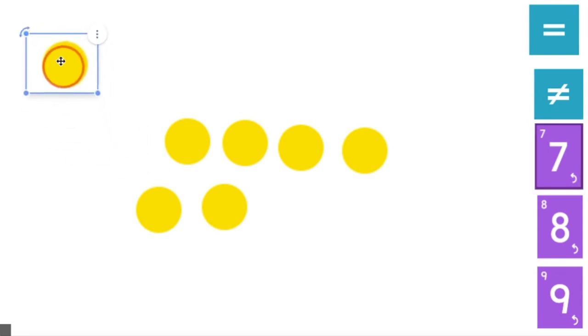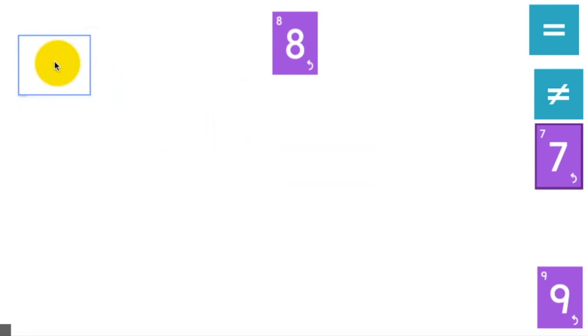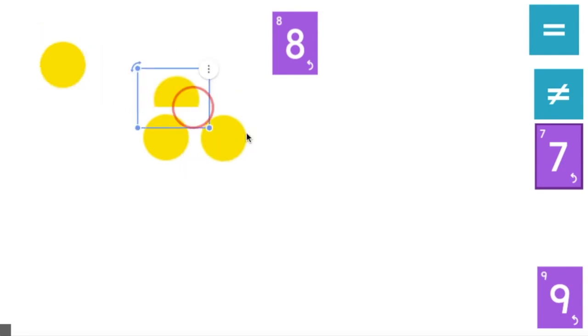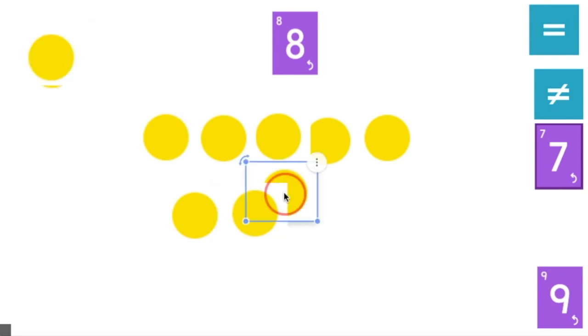Let's try another one. Erase your board or erase your brain. Next, I'm going to use this number. What is this number? Eight. Let's make eight dots all together. Remember, there are so many different ways to make the number eight — I want you to be creative. This is the way that I made eight dots. Did you make it like this? Thumbs up if you made it this way, thumbs down if you made it a different way.